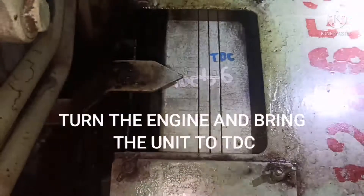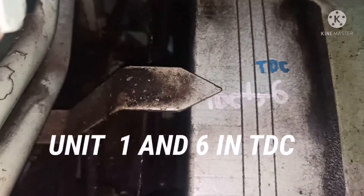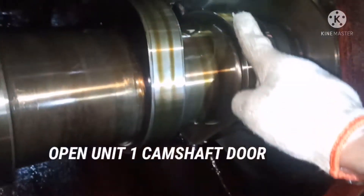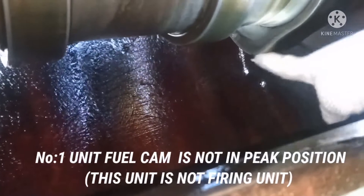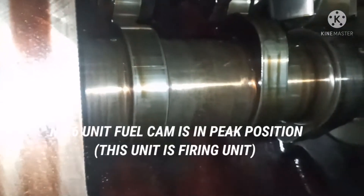Before starting to do tappet clearance, you have to bring the unit to TDC. Whichever unit you want to take the tappet for, you have to bring that unit to TDC. I turned the turning gear and brought two units to TDC — that is units one and six. To ensure that a particular unit is in firing order, there are two methods. First, you can observe the camshaft: this is your fuel cam, and you can see the peak is pointing down — that means this unit is not going to fire.